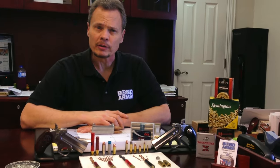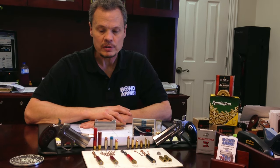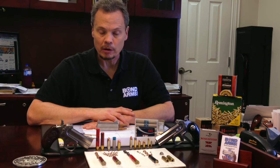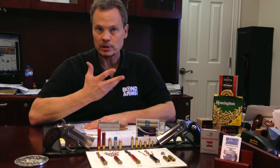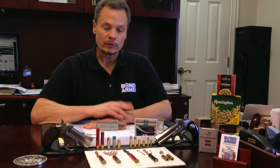We appreciate you guys and all the questions and comments over the years. Hopefully this answers a lot of your ammo questions. If you have any questions, feel free to give us a call and we'll see what we can do to help you out, because there's always new ammo coming out and some of it we've had a chance to test and some we haven't. Thanks for listening today and learning a little bit more about ammo. Have a great day — we'll see you on the next video.